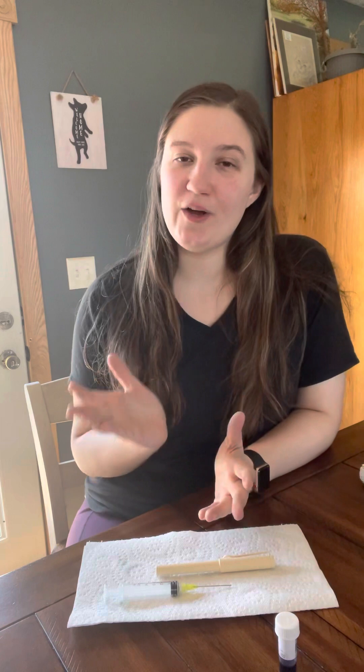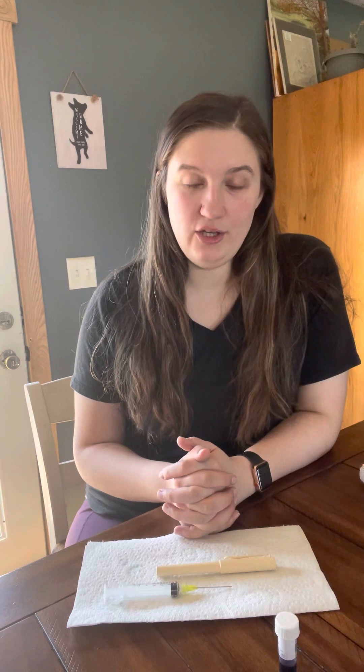Tactile, tinkerable, and old-fashioned — using fountain pens is a great sensory experience for the everyday fidgeter. My hope today is to spark a bit of interest in you into the world of fountain pens.